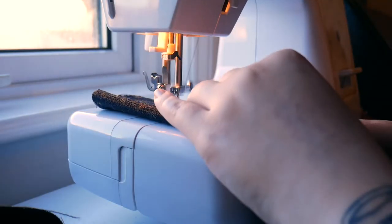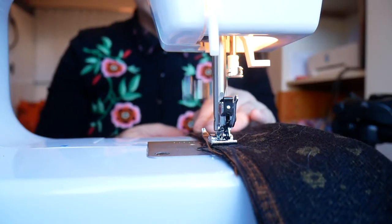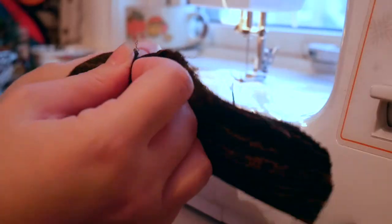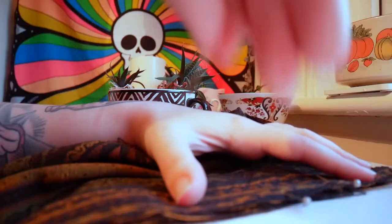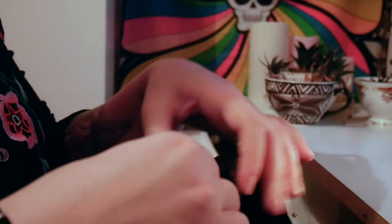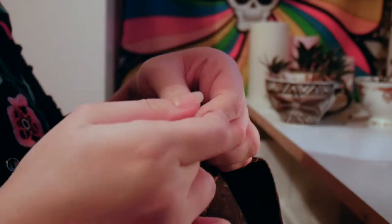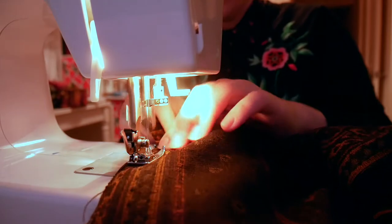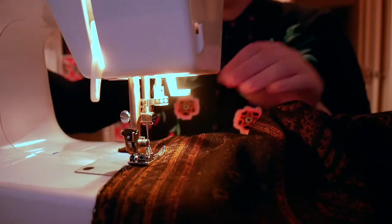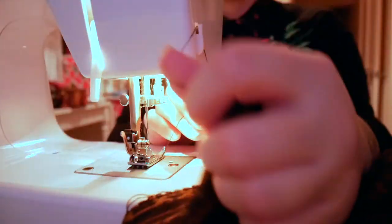I cut long strips for the straps, folded them right sides together, seamed them into tubes and turned them right sides out. I followed the same process of right sides together, seam, and fold out with the pieces for the placket, which I then pinned to the circle skirt piece and seamed in place. I then pinned all along the side seam of the skirt, taking particular care where the two placket pieces met, and sewed along that seam — again taking care at the plackets to backstitch a few times to reinforce the area, because that point will be opened and closed a lot and it was really important to make sure it was strong.